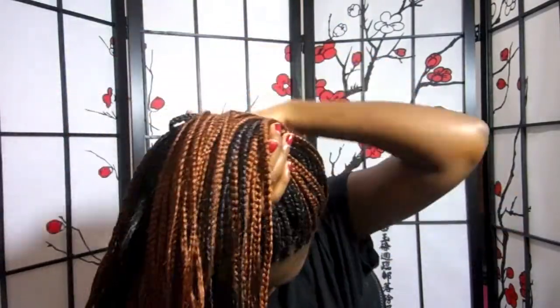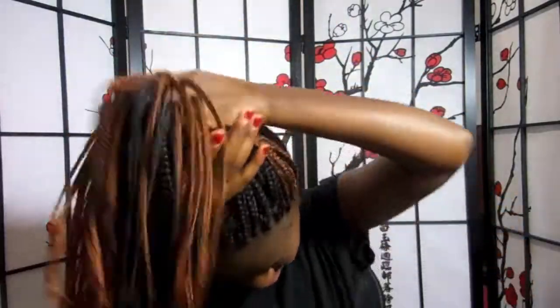Hello everyone. I hope you all are enjoying your weekend with this beautiful weather. The initial step for this style tutorial is to put the braids in a side ponytail.